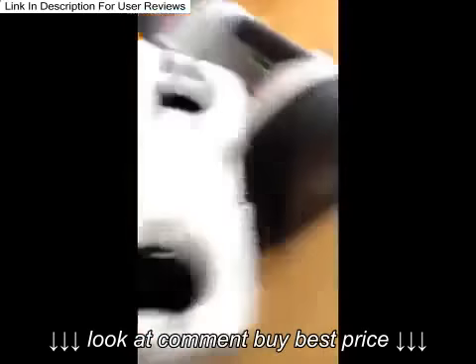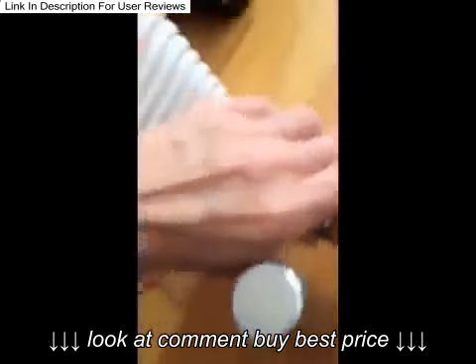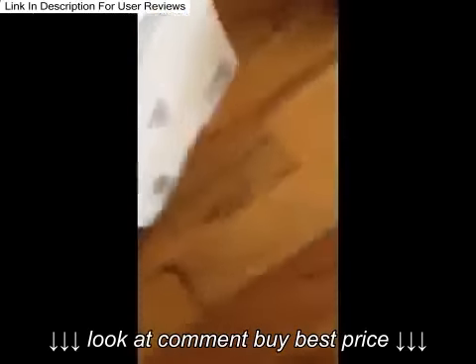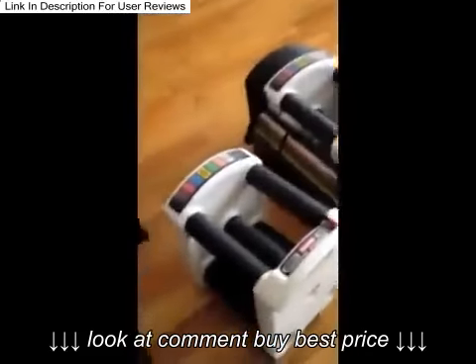If I want to go up by 2.5 pounds, these have little torpedo-like add-ons that I just insert in there. This would go in there, and if I want to add five pounds I do that and then lock it here — I just added five pounds to that weight. It has these 2.5 pound increments that just go in there and I just love it.